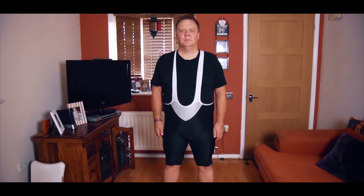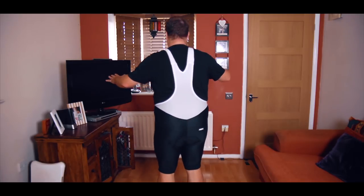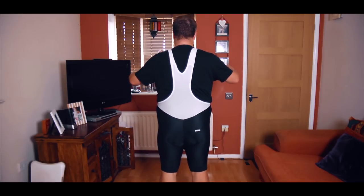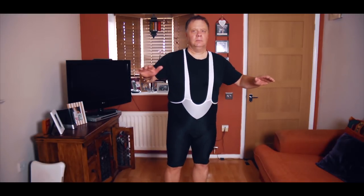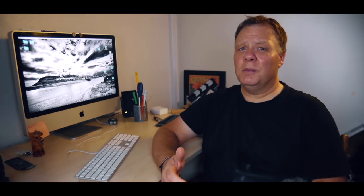Now we're all different with different body shapes and sizes, so what might be comfortable for me might not necessarily be comfortable for you and vice versa. Unfortunately for me, although ProBikeKit sent me the 2XL size — which incidentally is the largest size they do — they are probably one size too small for me, so anything I say from here on must be with that fact taken into account. Apart from being on the large side in general, I also have a very long body and can sometimes struggle to find bib shorts with straps long enough to go over my shoulders, and unfortunately this is the case here.